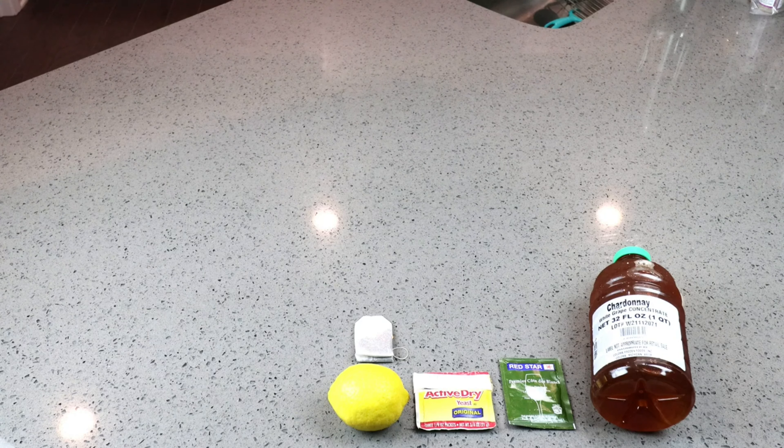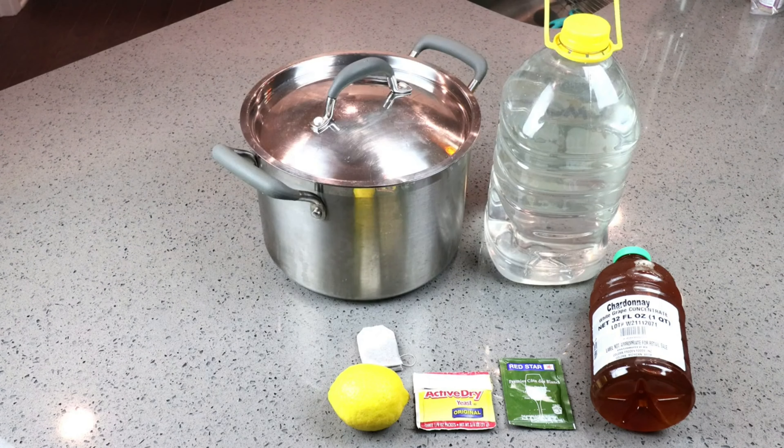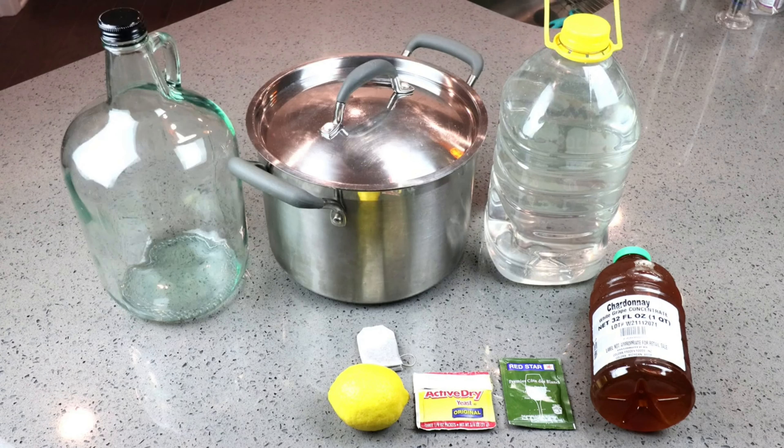We'll need one black tea bag, and the black tea is going to be acting as our tannin substitute, which is going to provide a little bit of astringency to our wine. Now to dilute our Chardonnay concentrate, we are going to need at least three quarters of a gallon of water. I'll be using an eight quart pot. You're going to need a one gallon jug, carboy, demijohn — take your pick. In this case, I'm using a four liter jug.